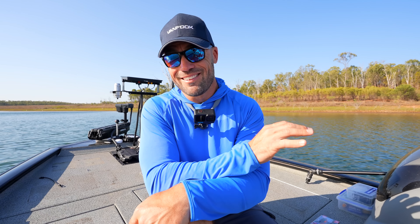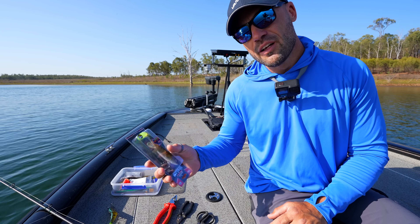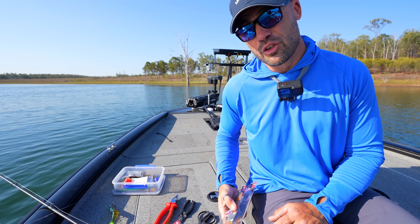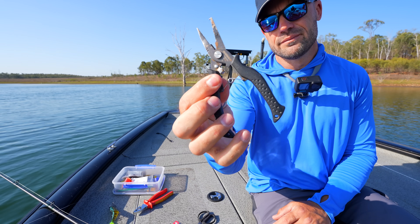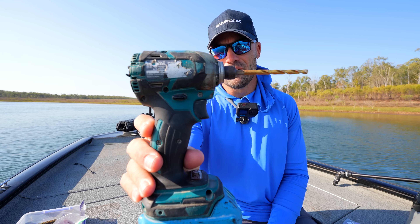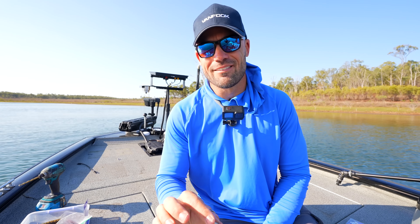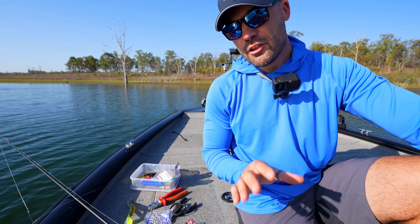A few things you're going to need before you get started: one, a Molix Shad; two, a different Molix Shad which I'll explain in a minute; a pair of trusty pliers; some split ring pliers; scissors; a bunch of your favorite treble hooks; solid rings; split rings; a drill courtesy of Jason; an assortment of dip colors; and lastly a chamber rattle for the hamburger with the lot — leave that till last.